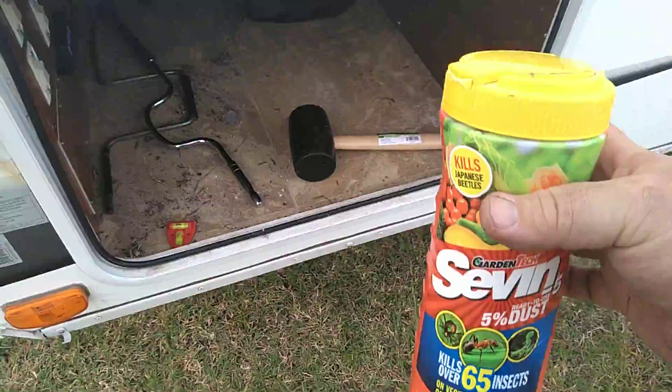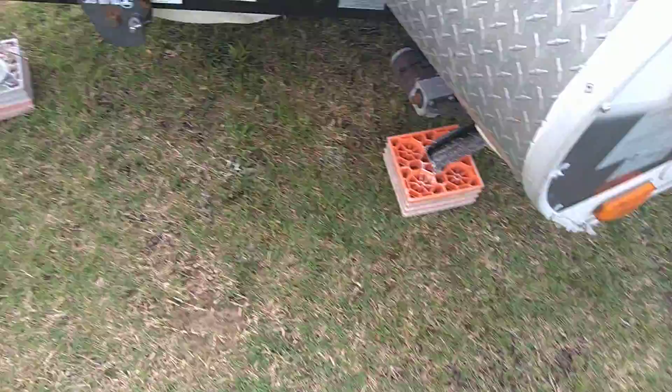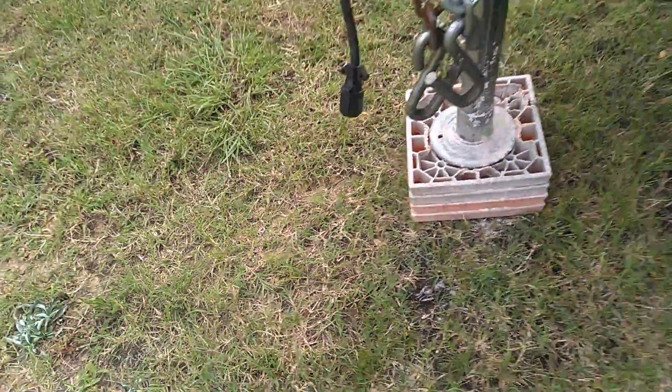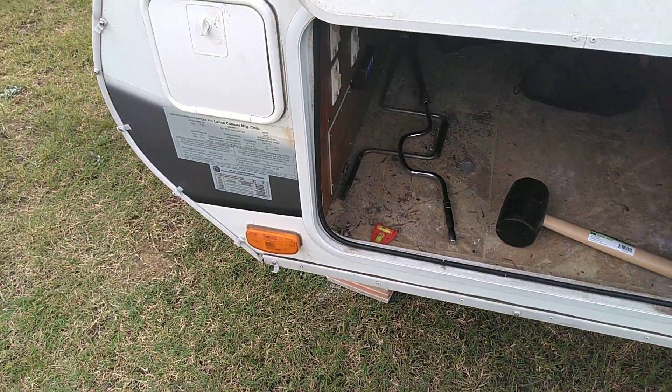Once you're done with that, take some Seven Dust — it keeps the bugs out — and just sprinkle it anywhere the jacks touch the ground. It helps for keeping the bugs out. And that's a synopsis. I've only done two of the jacks and really only one of them, but I think you get the idea.